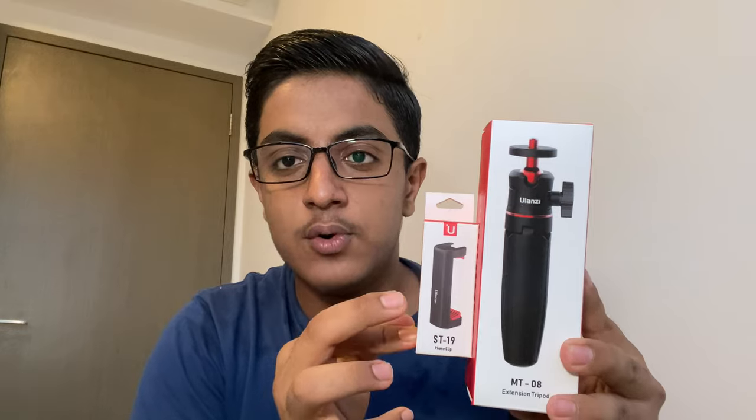So now let's unbox all of these. After we unbox, I'll be showing you the entire setup. Let's start the unboxing with the Ulanzi MT08 tripod and the Ulanzi phone clip, then we will move on to the Lightning to headphone jack converter, and lastly we will be unboxing the Boya BY-MM1 microphone.